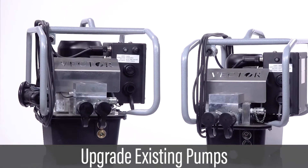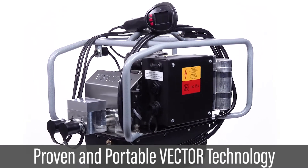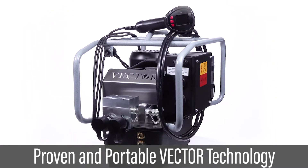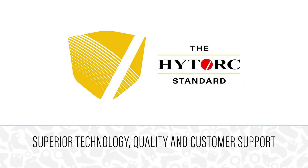Torque and angle features can be added as an upgrade to the standard or mini-vector. The Vector Torque and Angle Pump is setting the standard for precision hydraulic bolting — the high torque standard. Never settle for less.